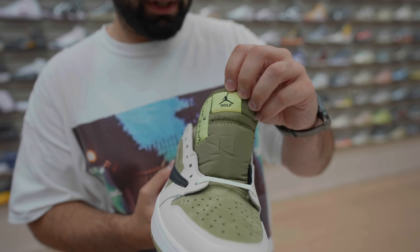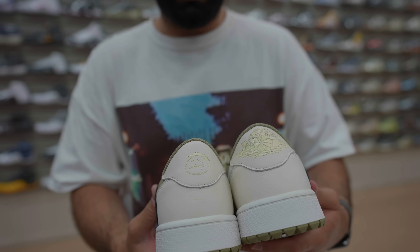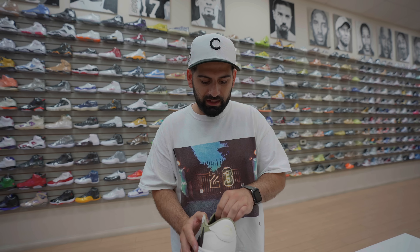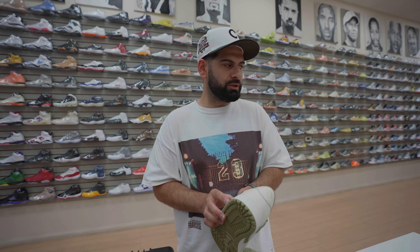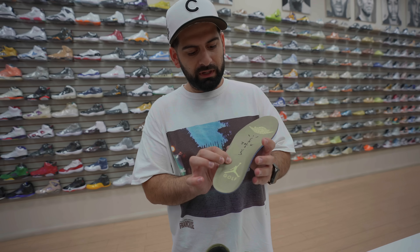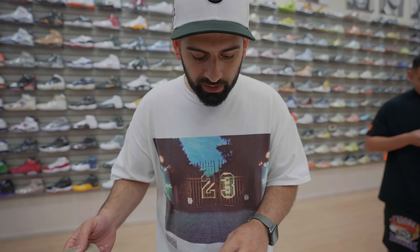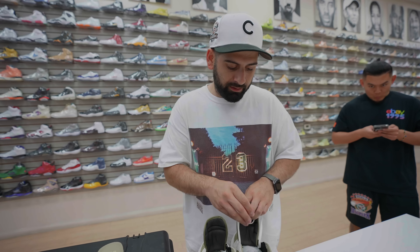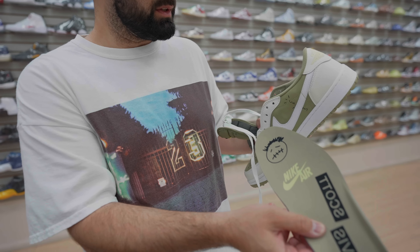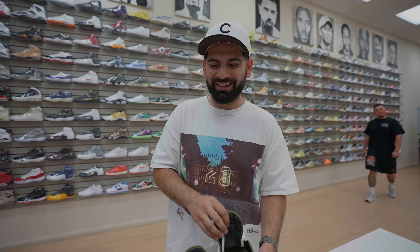They did the Jumpman Golf on the tongue, and on the back it's basically the same exact shoe — it's just a golf bottom, and it says 'Golf' instead of regular Nike Air. On the insole, I was interested to see what they did, because usually with golf shoes they do satin insoles. This one has the Jordan Golf Cactus Jack wing logo on one side, and the Travis Scott name with the little Travis face on the other.